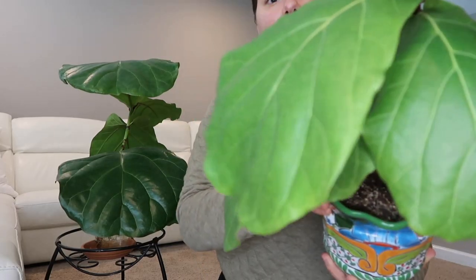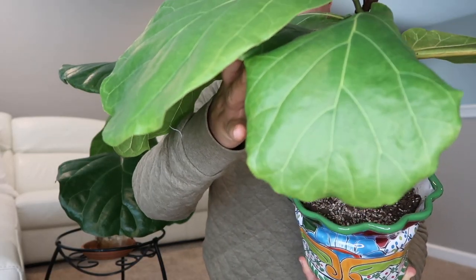This is how the one growing in soil is looking right now — it is doing great, it is thriving.